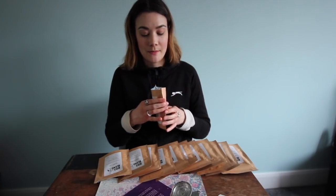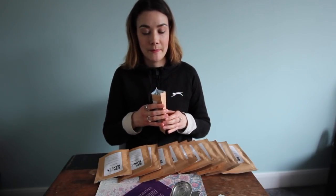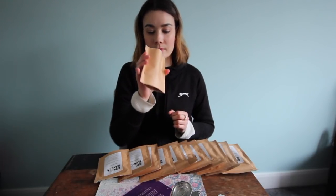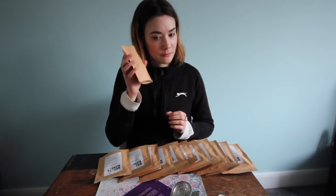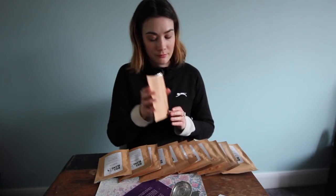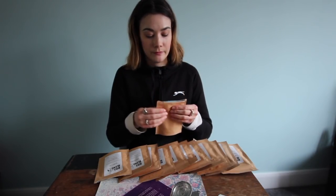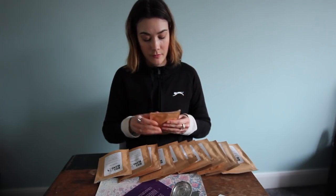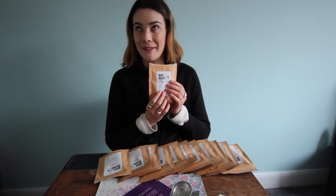It smells very fruity and sour. Coco Cabana Cooler.